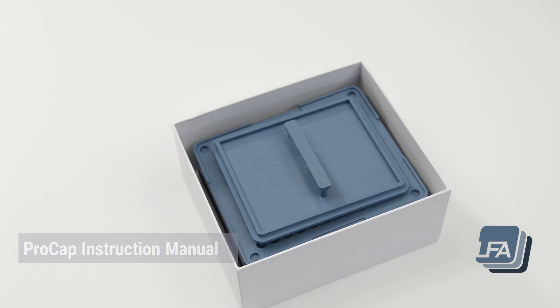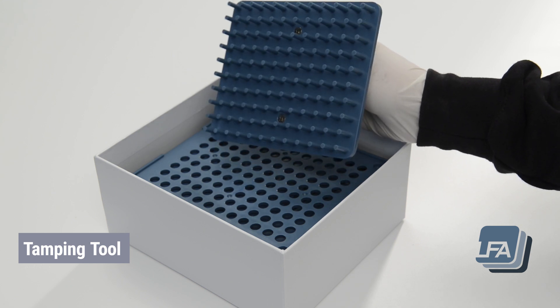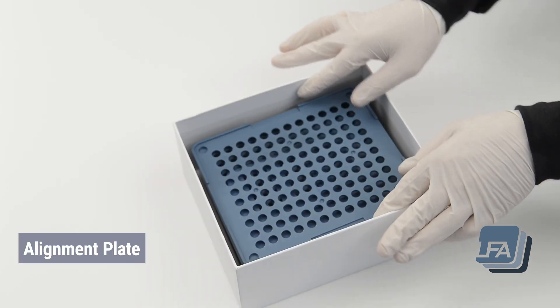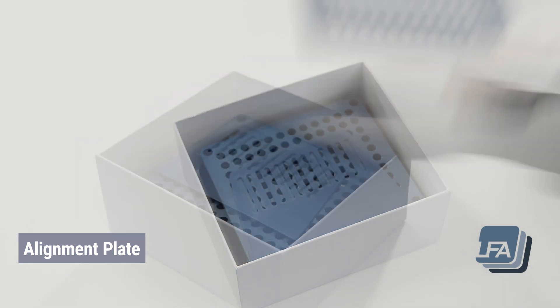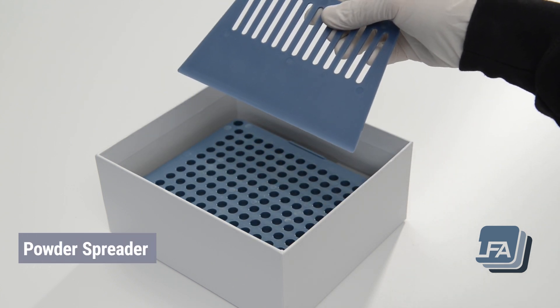When opening your new ProCap you should find the tamping tool, used to compact the powder gently. The alignment plate, used to load both the capsule bodies and the caps. The powder spreader, used to spread the powder across the capsule bodies.